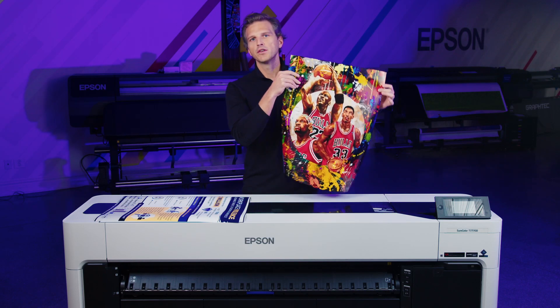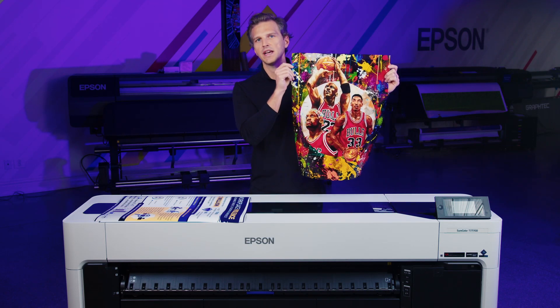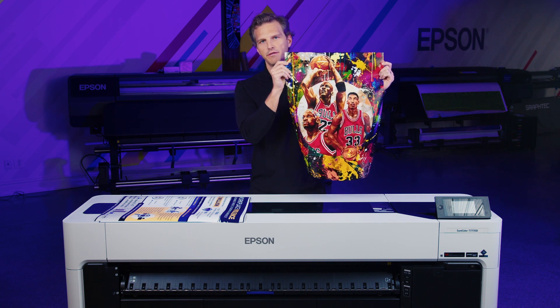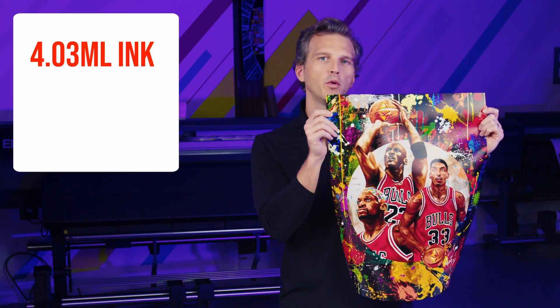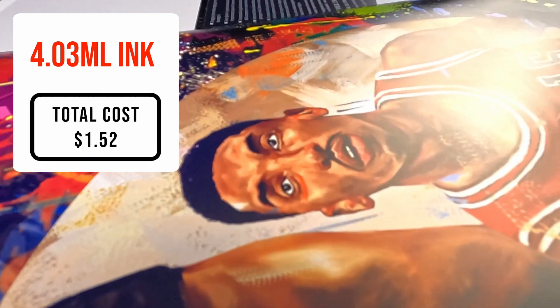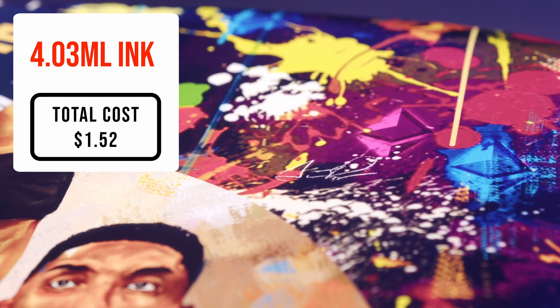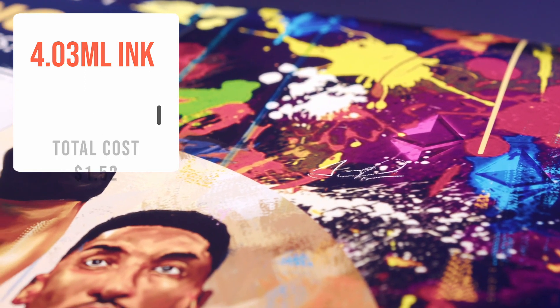This final poster would be considered heavy ink density. Every inch of the paper is saturated with ink for 100% coverage. This print used 4.03 milliliters of ink for a total cost of $1.52. Highly saturated photographic images like this will use about 1.3 milliliters per square foot.